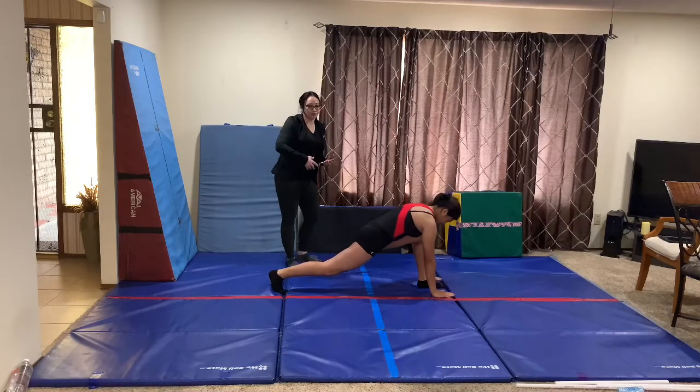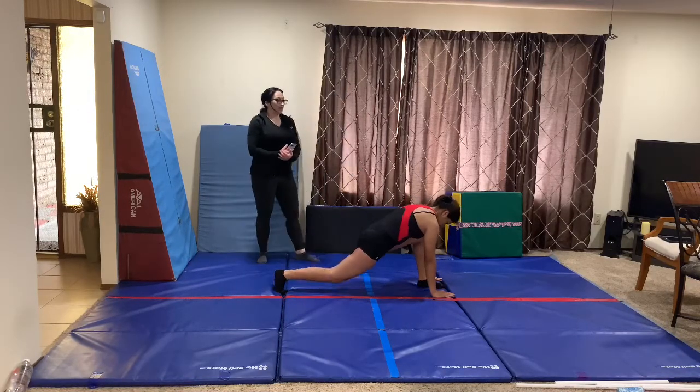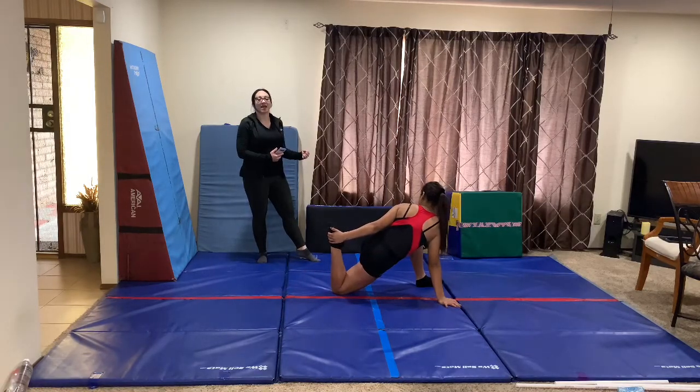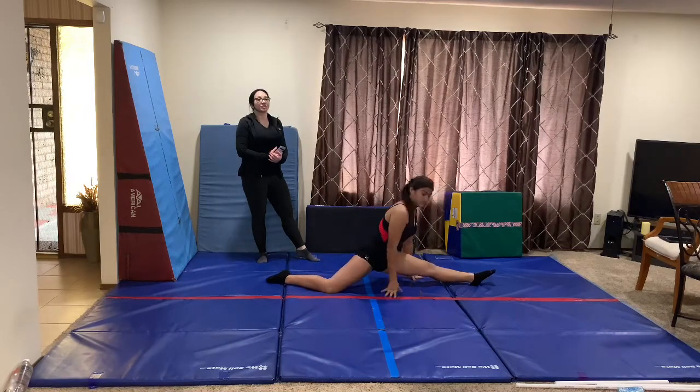Then keep in that lunge — the knee and ankle are in a line, the back leg's straight, the head's looking down, the hands are flat. And then we're going to the hip flexor stretch, grabbing the back leg. And then going into hamstring stretch again. And split stretch.